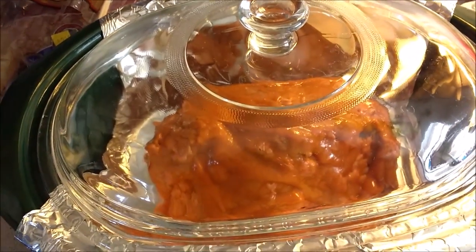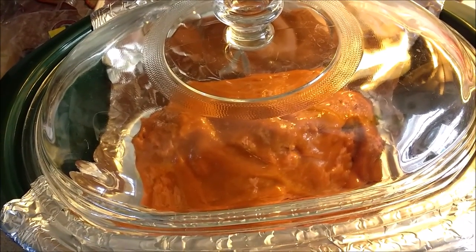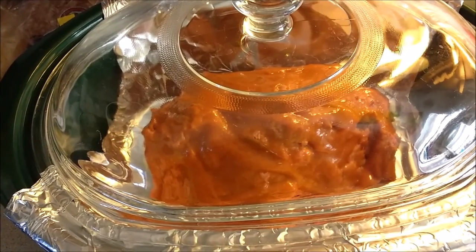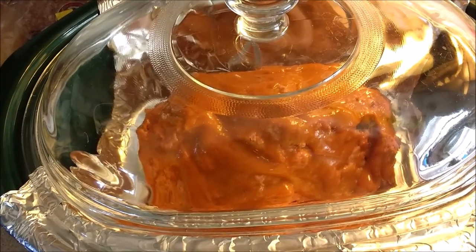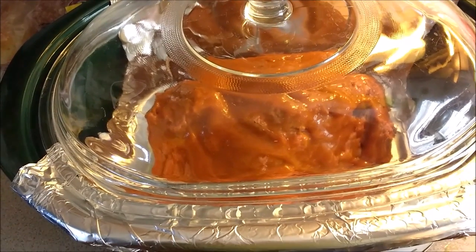And that is your quick and easy meatloaf crock pot recipe. Don't forget to tell me if you try it, whether you liked it, if it worked out for you, if you do it again. Thanks so much for watching.